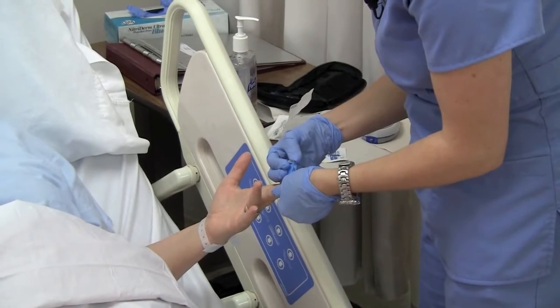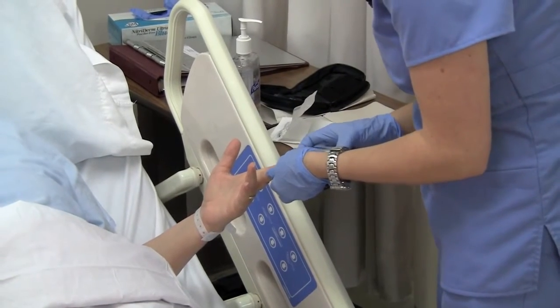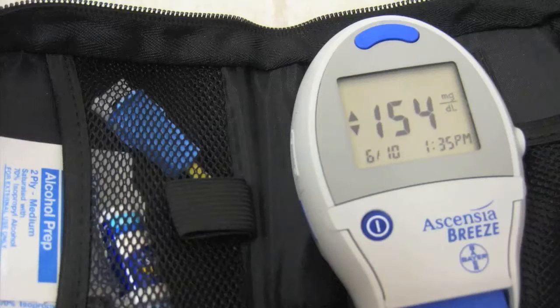You're going to feel a small prick here. Your blood sugar is 154. I'll need to get you some insulin.